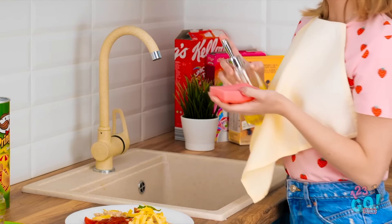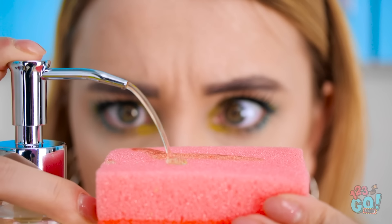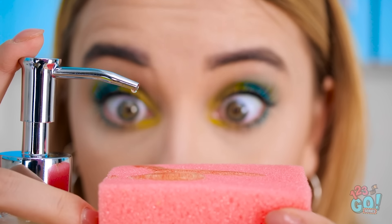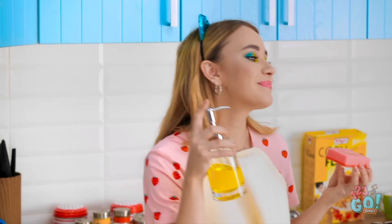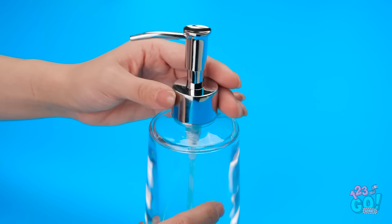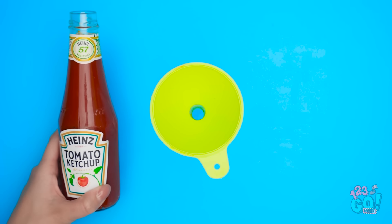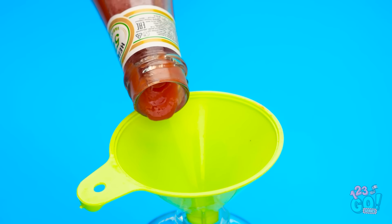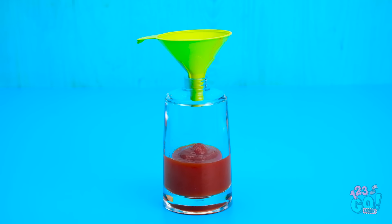What a waste of food. Hold on. This could be useful! I have a great idea! And no more ketchup accidents! Take a clean, empty soap dispenser. Unscrew the pump. Next, use a funnel to pour in the ketchup. We don't want any more mess. We're not spilling a drop. That should do it. Pop the lid back on and we're good to go!